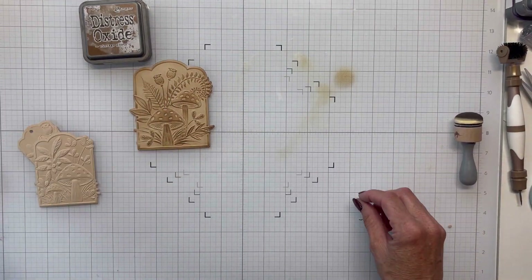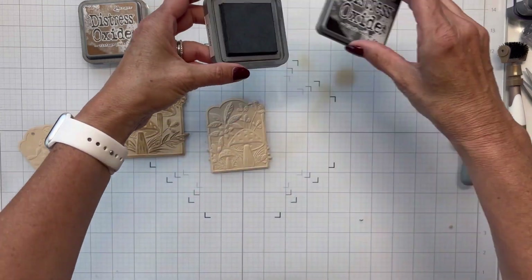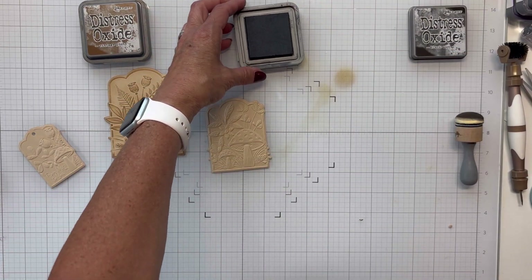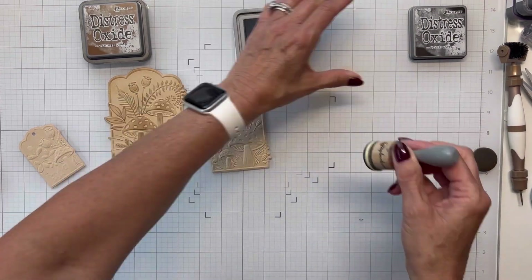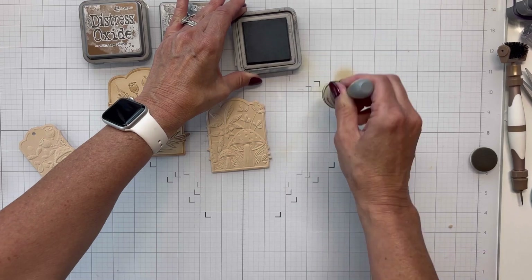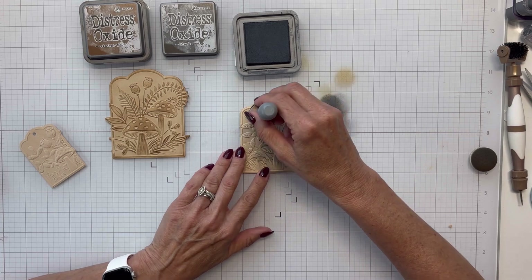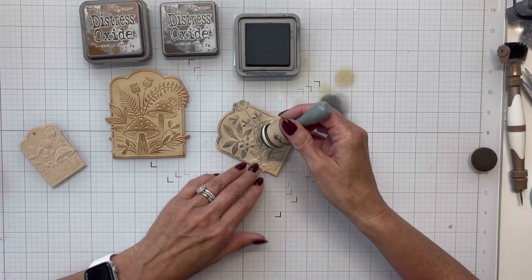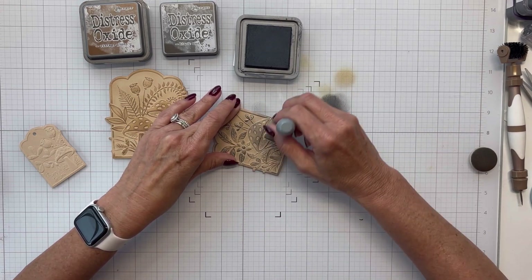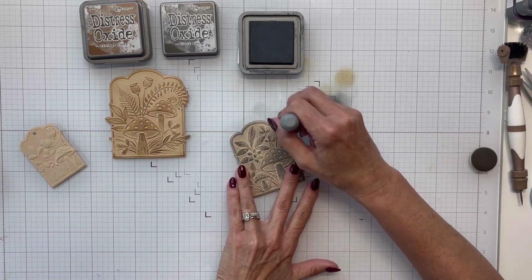When I saw these mushrooms I immediately thought of dune cardstock and vintage photo, and it turned out just like I wanted — really pretty. For the medium panel, I'm bringing in distress oxide black soot and blending it similarly. These scrapbook.com daubers have velcro attachments so you just pull them off and put a new one on. I wasn't certain about this color but I really like how it turned out.